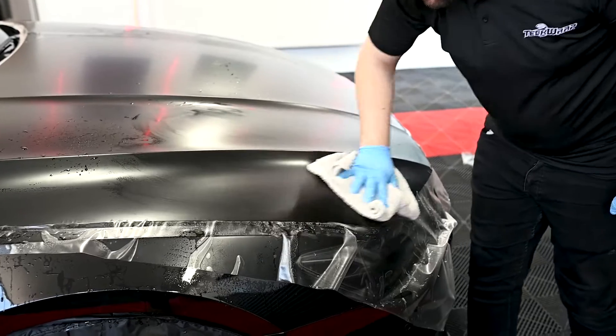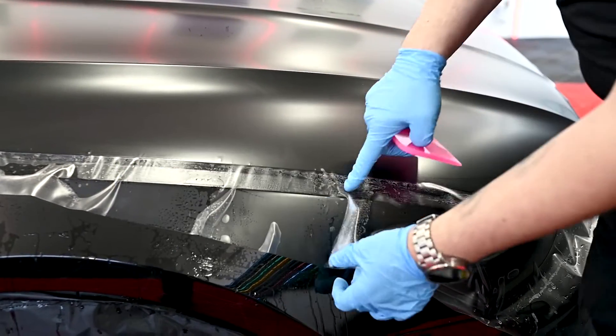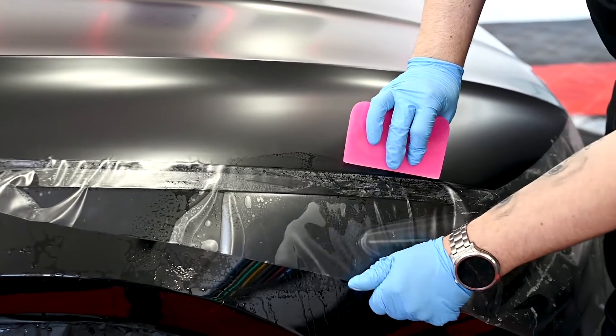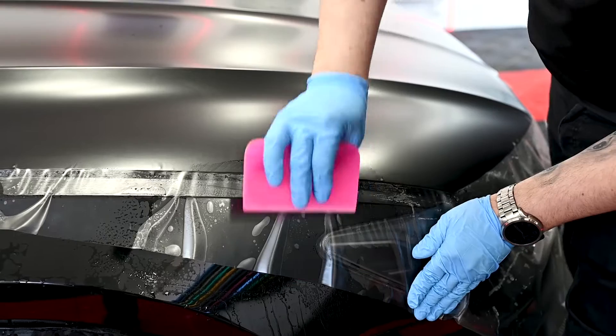Then we wipe the hood, just checking for any water bubbles. Now we're going to stick over the front fender so it keeps it tight and in place until it dries.